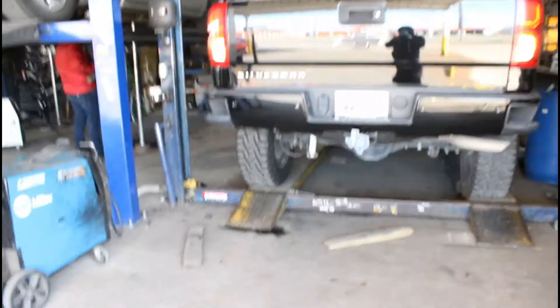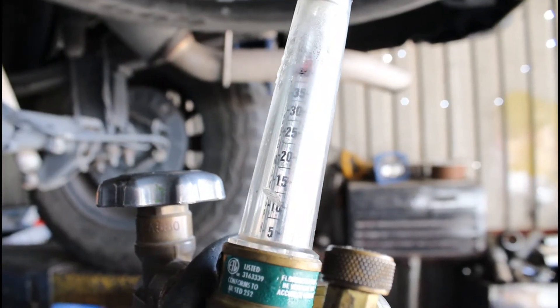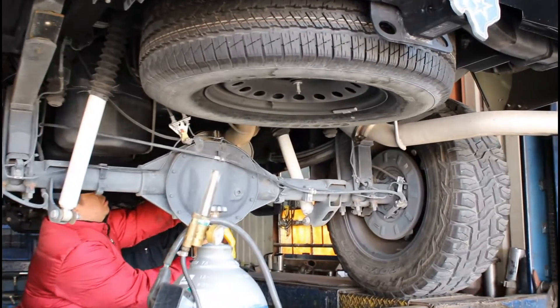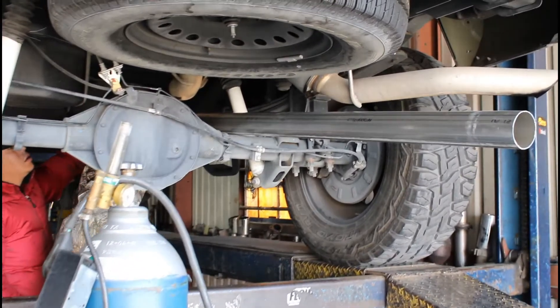He seems pretty satisfied with the actual results. I'm going to give you guys a before and after — he sent me a video for the before. I hope you guys enjoy this video because we're back at this exact same exhaust shop. I think I'm helping these guys out because I'm bringing a little bit of business.